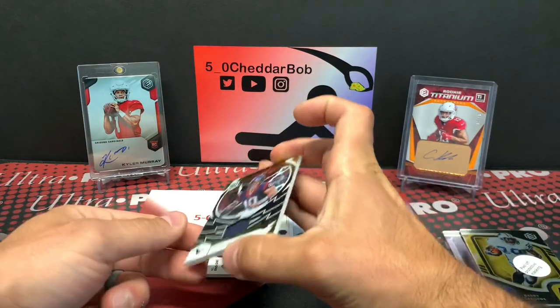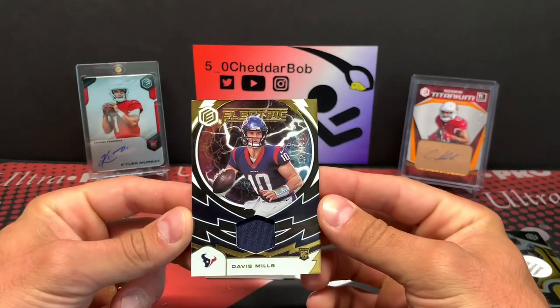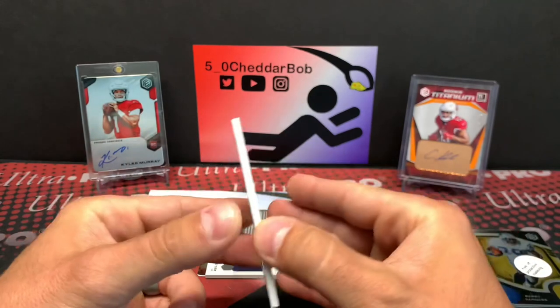We got a Davis Mills. There's our jersey card out of 199 electric. It's got him in a Texans uniform.